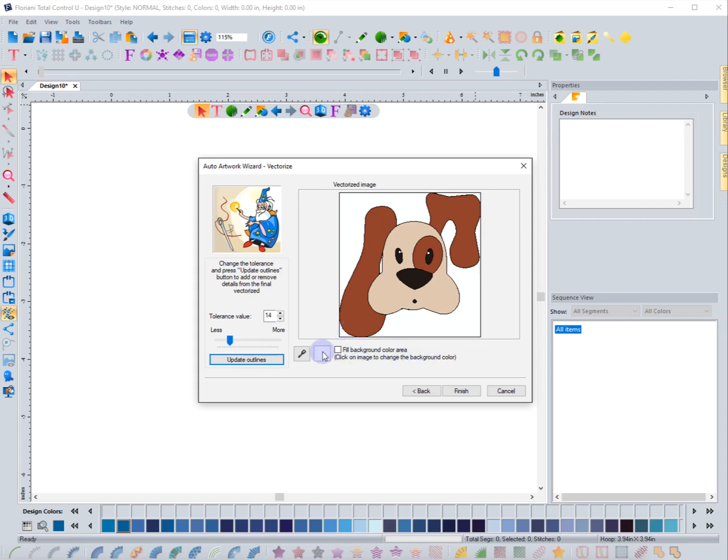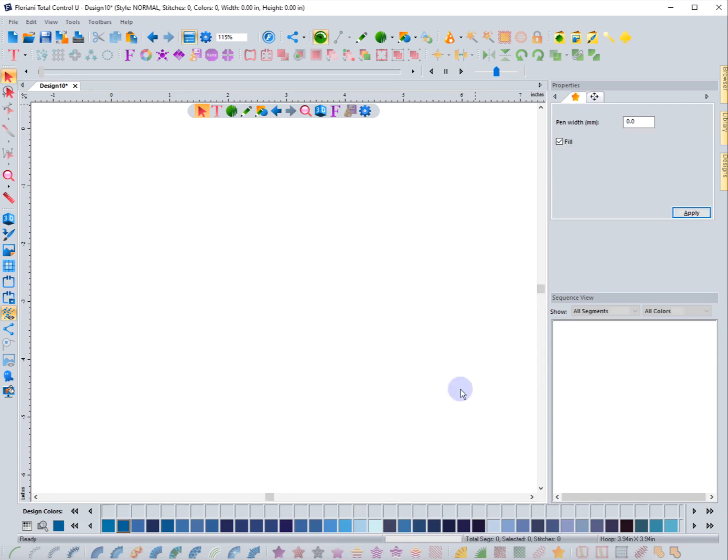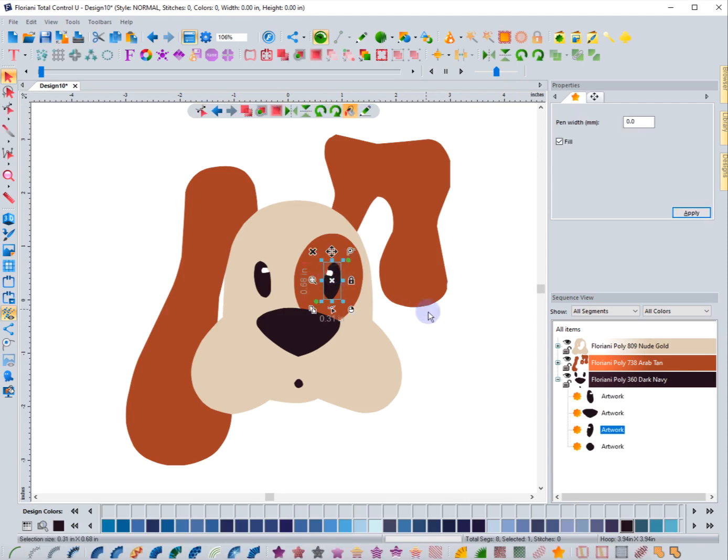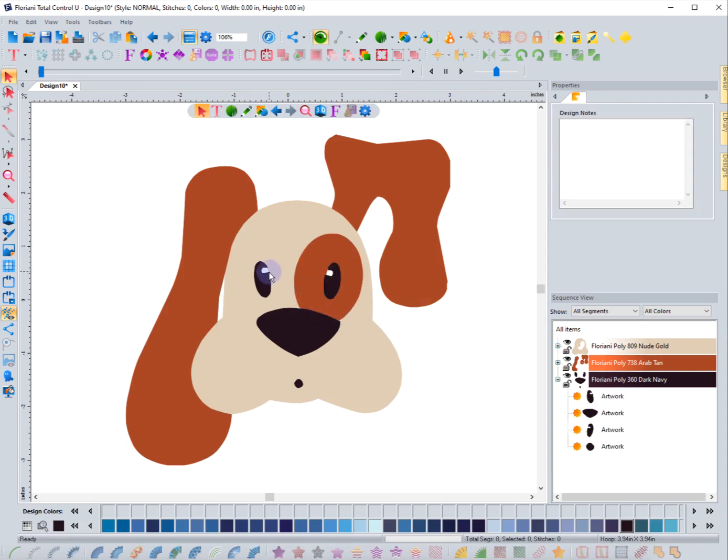I can fill the background color area — it's already set to remove it, but I could click this box or use the eyedropper to select the background color. I don't want it, so I'll keep it unchecked and hit finish. Because I chose to leave out the background color, I don't have white in here, so I don't have the eyes — it just left them out. This is artwork, so it's loaded the first color, then the brownish color second, and black third.